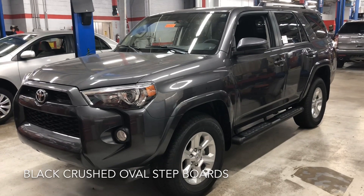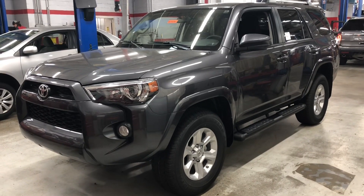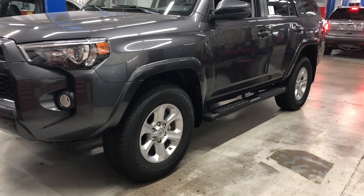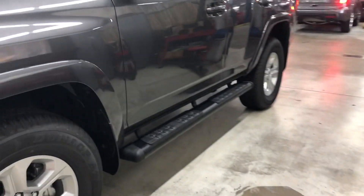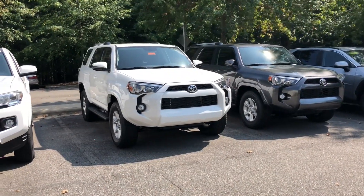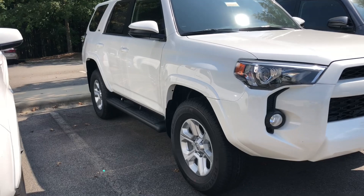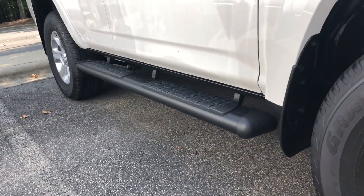The black crushed oval step boards — you can get these on the 4Runner SR5 and off-road. Let's take a look at these; you can see them down here. Here we've got it outside. This is the black crush oval step boards, just wanted to show you what they look like out of the shop. So that's one option.